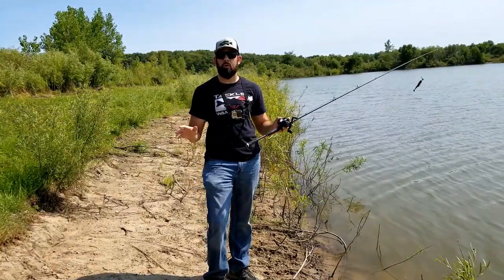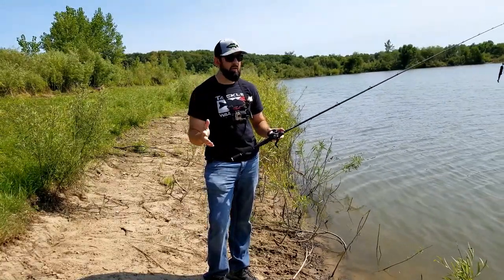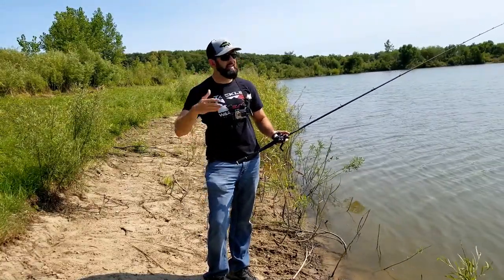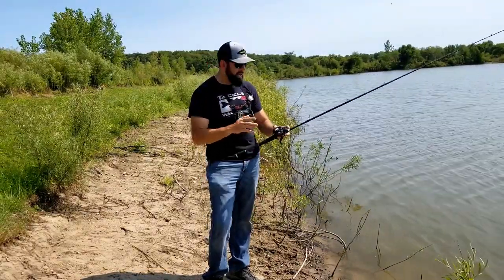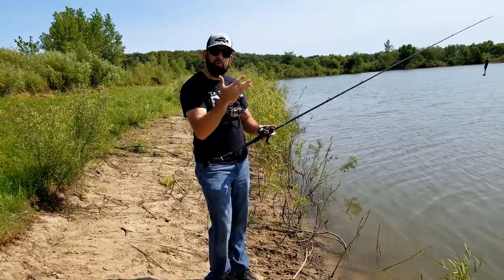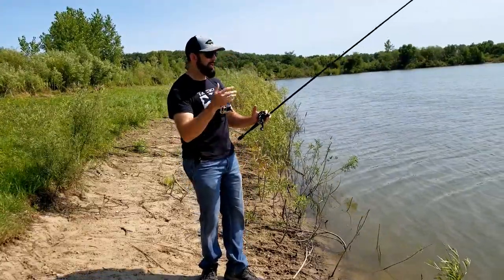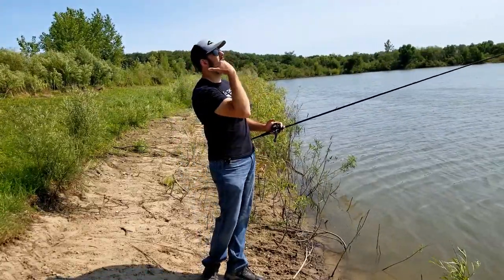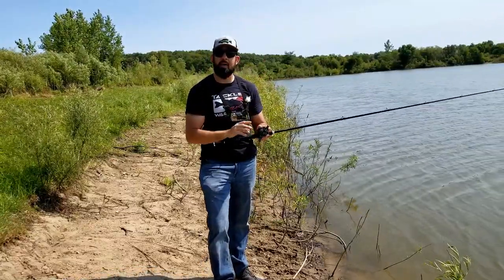I'm not a huge golfer, but I know the basics. When you start out, you start with the driver — you're looking to get distance, put that ball out there as far as you can with some decent accuracy. And that's what I equate the overhand cast to. One thing I see a lot of new anglers doing is reaching with that cast and sailing it all the way up in the air — a big, huge arc — and that's a perfect time to get a backlash.